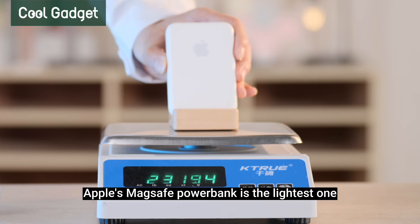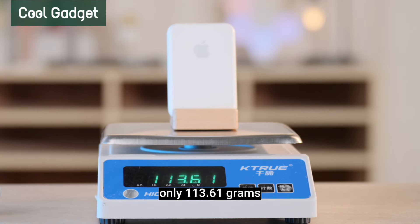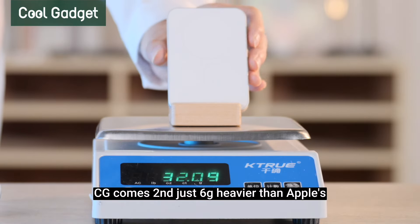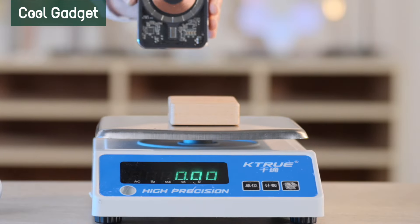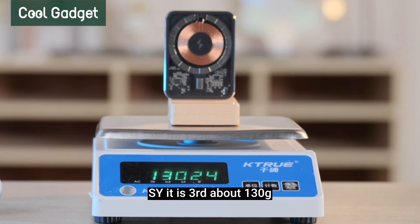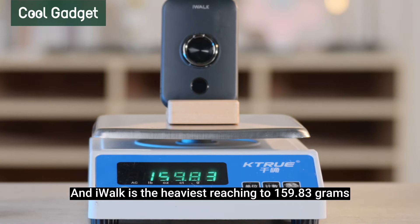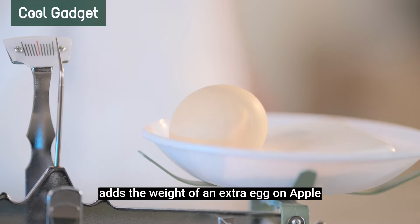Apple's MagSafe power bank is the lightest one at only 113.61 grams. CG comes second, just 6 grams heavier than Apple's. SY is third at about 130 grams, and iWook is the heaviest, reaching 159.83 grams — about the weight of an extra egg on top of Apple's.